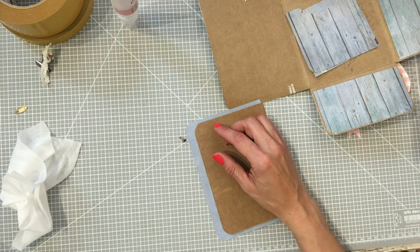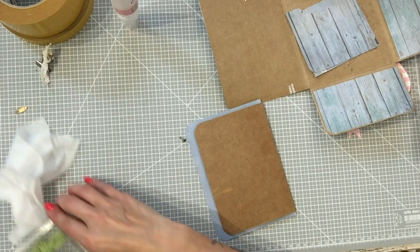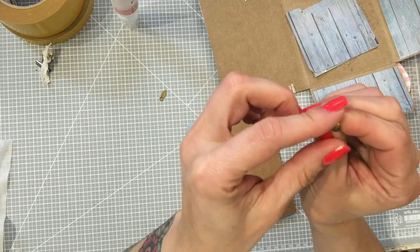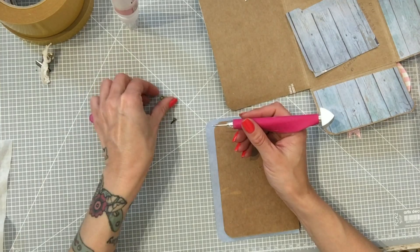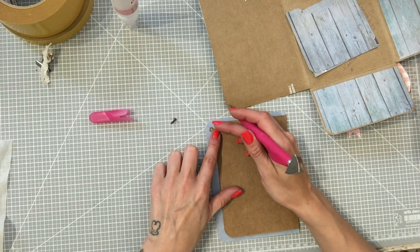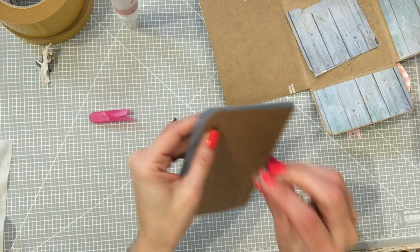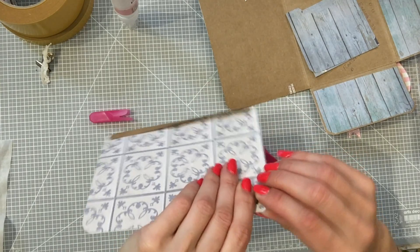Y ahora quiero ponerle un cierre para que no se me abra. Se lo voy a poner. Luego os dejo el enlace también. Estos son de AliExpress, en color bronce. Y un brad también de AliExpress, también en color bronce. Con lo cual vamos a hacerle un agujerito donde queramos que vaya para que nos sujete la ventanita. Solamente se lo voy a poner arriba, no le voy a poner otro abajo. Y abriremos las patitas, apretamos bien.